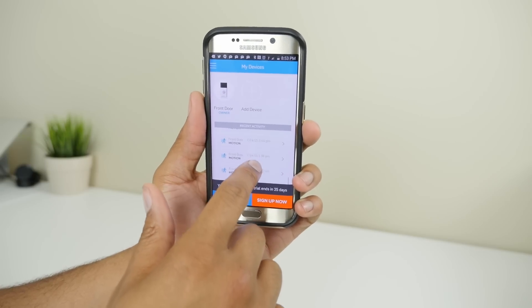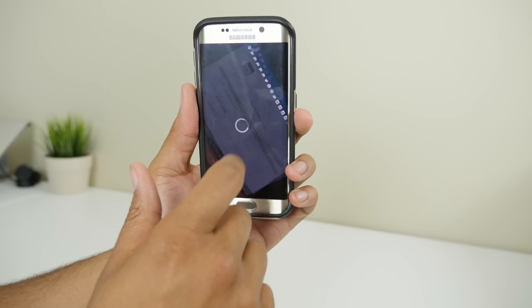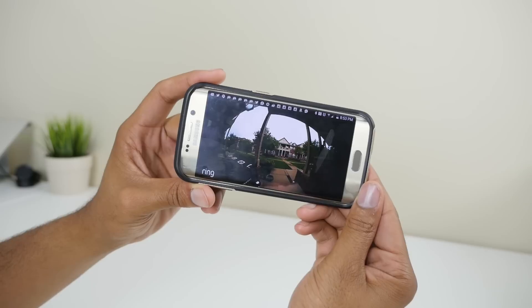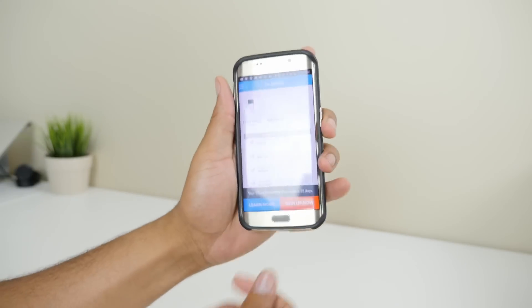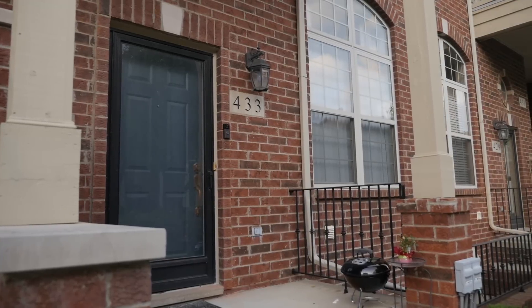With your purchase of Ring, you get 30 days of cloud service, meaning all of your interactions at your door — accepted or missed calls, or even motion detection — can now be saved for you to view on your phone or tablet. You can upload it to Dropbox or do whatever you want with it. And as far as what Ring is charging for that, I think it's totally worth it.